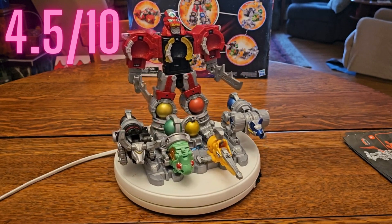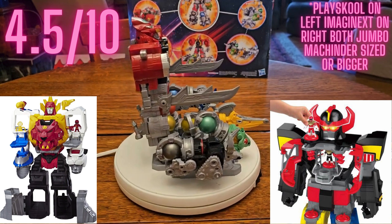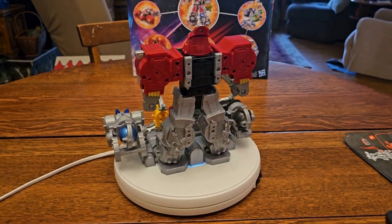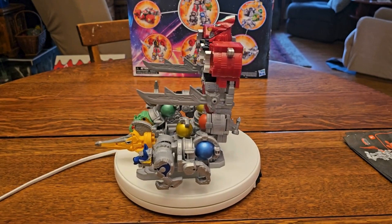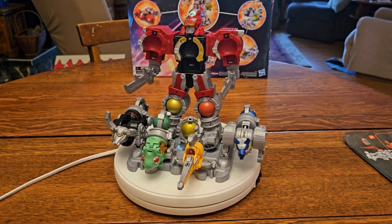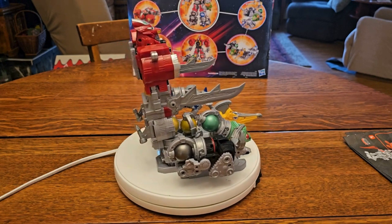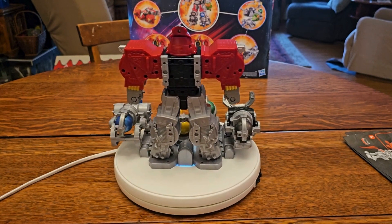I'm going to give this a 4.5 out of 10. Kids might like it, but for the price you can almost get your kid an Imaginext Megazord — the big one that looks like Wild Force — which has bigger size, lower price, and more playability. This is just not it. Hasbro, get it together — or give the toy line to somebody else. You can make really good combining robots in Transformers, you just need a refresh. Maybe getting away from Sentai footage is exactly what this series needs. I'm Base Shogun — thank you for being here, and remember: don't let anyone or anything ever stop you from collecting.